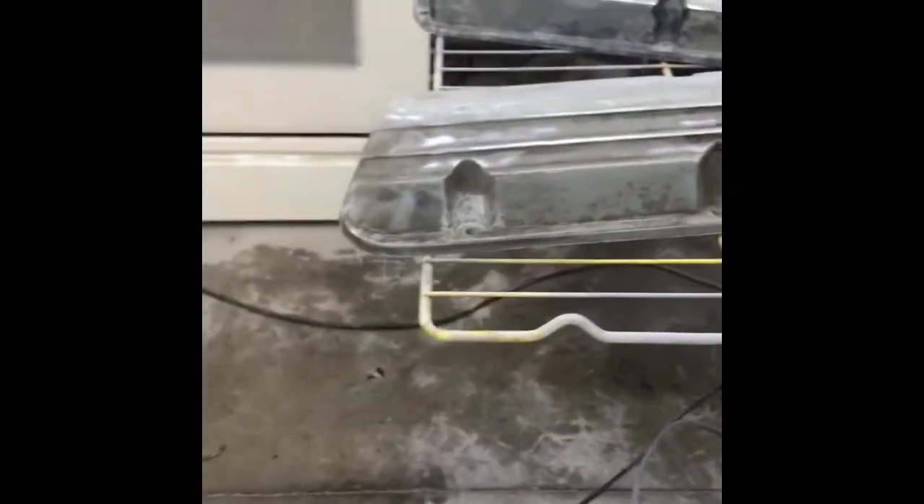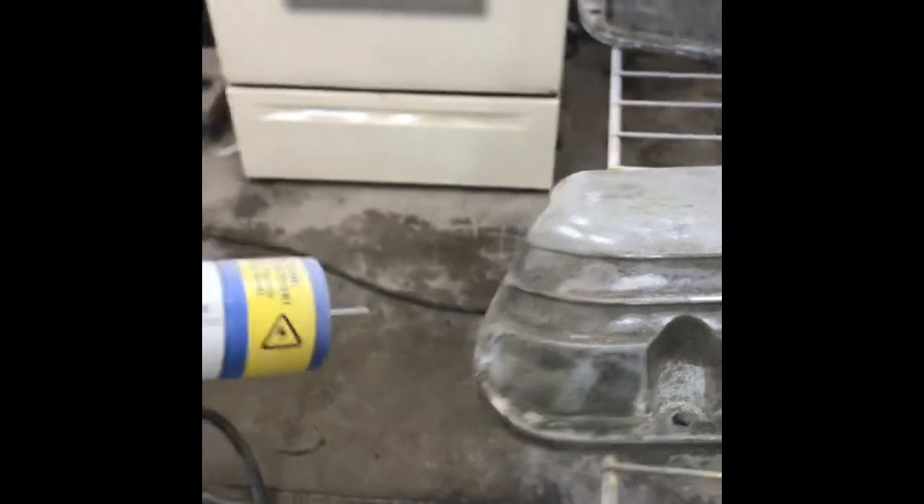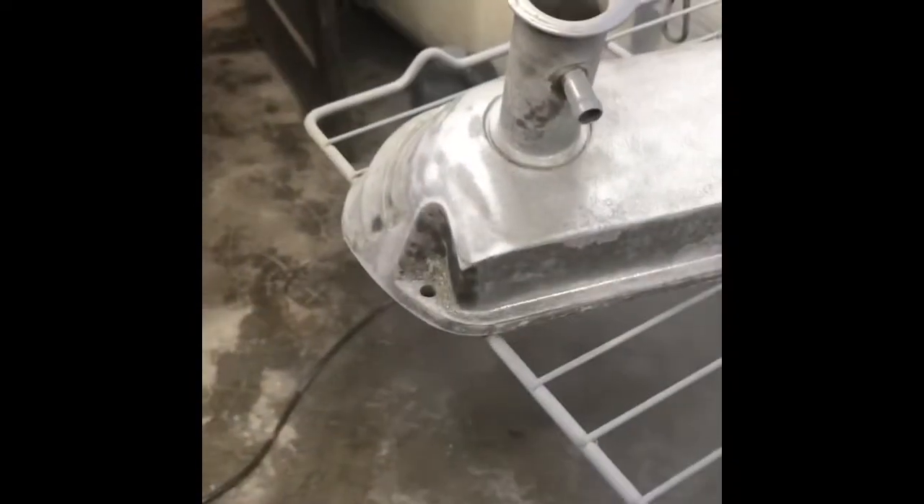I got the valve covers in the oven for a while and they are hot. I'm going to pull them out and get them set up. This is going to be interesting to do while filming, but you can see there's a push button on the gun — the push button activates it. I'm going to get real light coats on this, just kind of barely coming out of the gun.